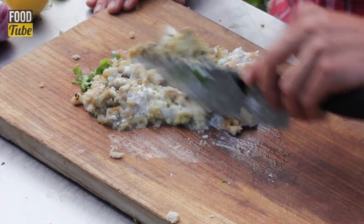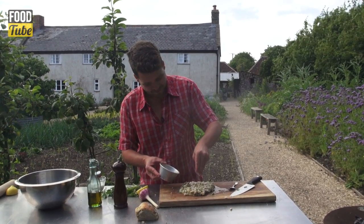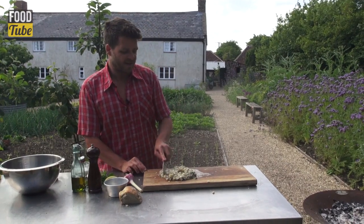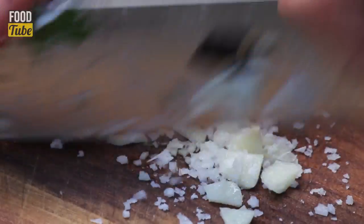This is a really nice mild version of a baba ganoush. A bit of salt, a bit of pepper. I'm going to add one clove of garlic — I don't like it too garlicky. Add a bit of salt to help it break down.